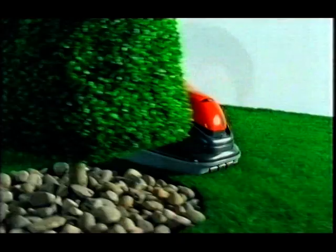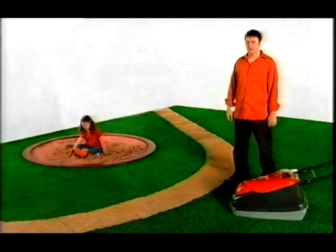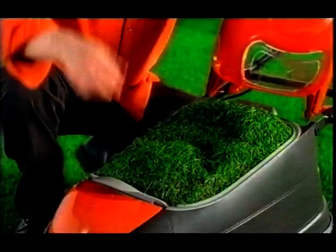Why is the new Flymo Compact so quick and so easy to use? To demonstrate, here's an expert. You see, it doesn't just collect grass — it squishes it and squashes it so much that your lawn looks like this.